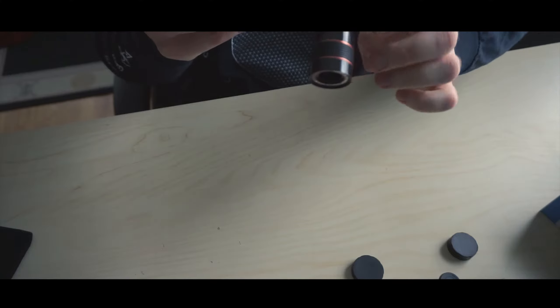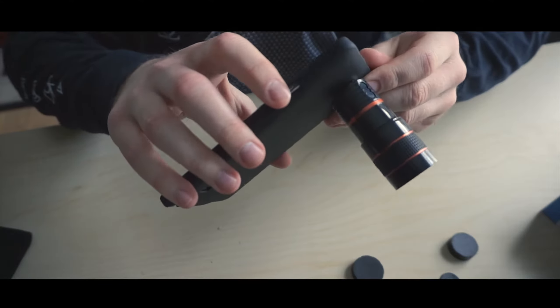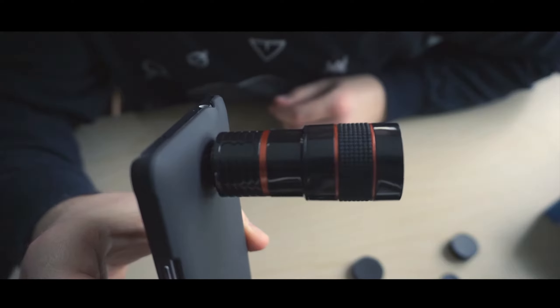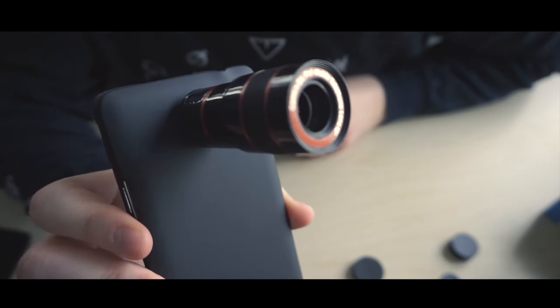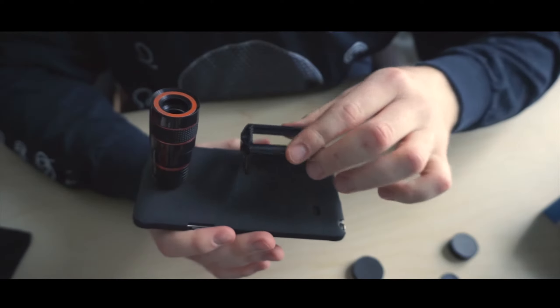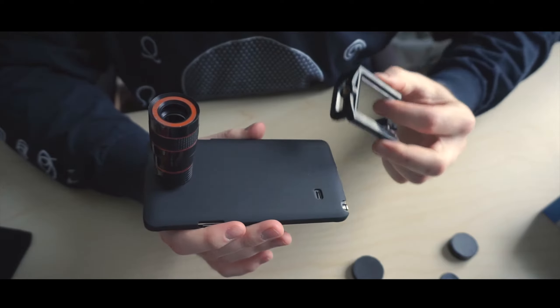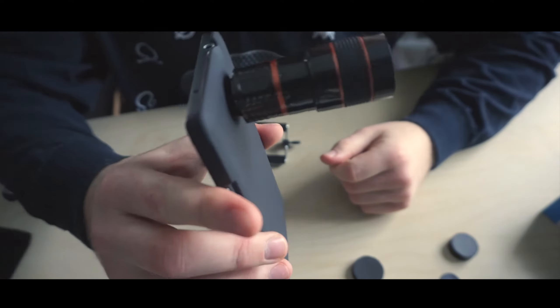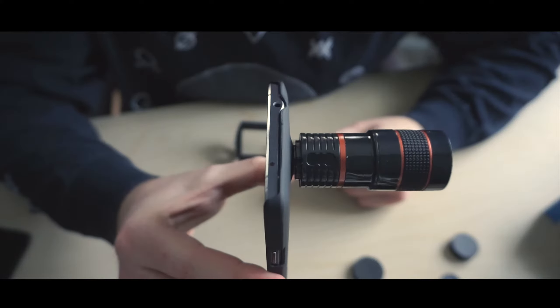Seriously, look at this — that is crazy. And so that's why you have the tripod and everything, so you can mount it. So if you were taking photos or video with such a huge zoom lens, you get a more steady shot.